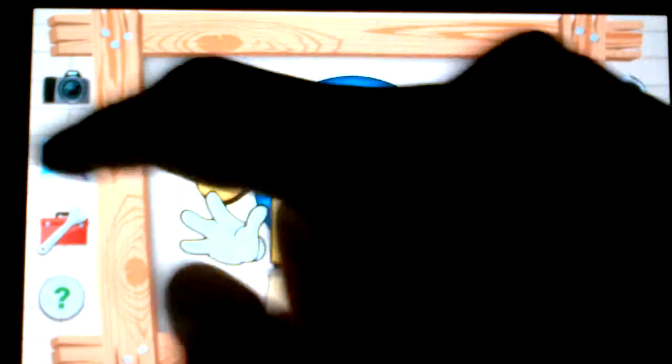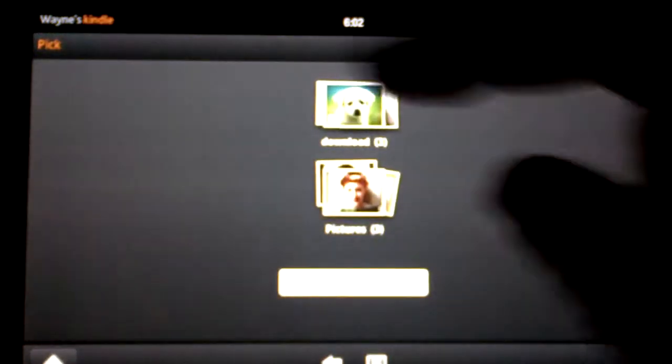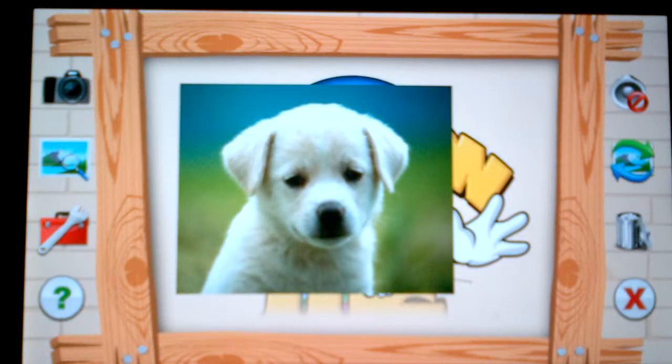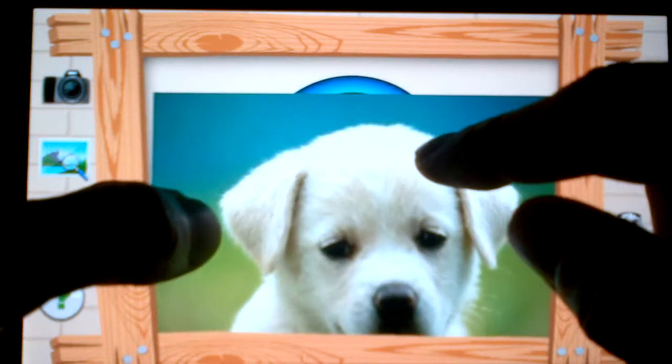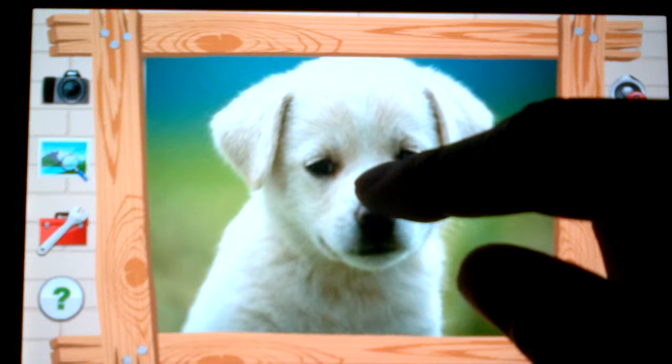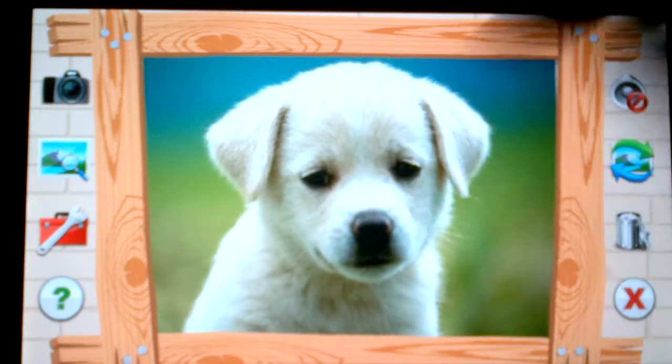The first thing you want to do is import a photo, so we're going to hit the photo button. It's going to connect to my image gallery. Let's choose this cute little puppy that we found online for this demonstration. The image is a little small, so we can increase the size by doing a pinch. Looks like it may be perfect.